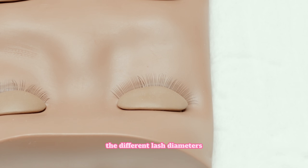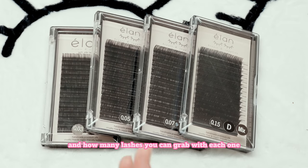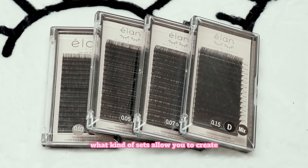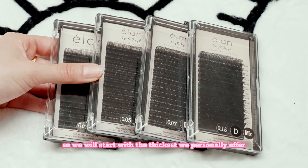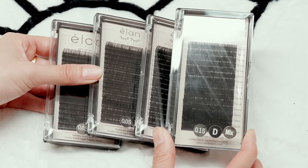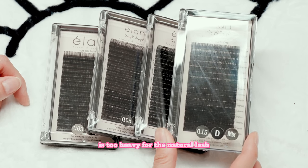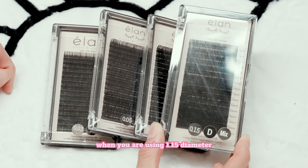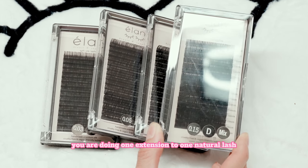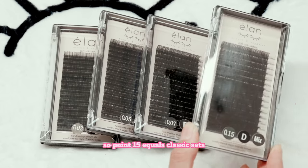Next up, we're going to talk about the different lash diameters and essentially how many lashes you can use with each one, and what kind of sets each diameter allows you to create. We will start with the thickest we personally offer, and that is going to be your 0.15 classic lash diameter. We feel like anything heavier than 0.15 is too heavy for the natural lash, so this is our maximum diameter. When you are using a 0.15 diameter, you are doing one extension to one natural lash — so it really is just classic. You never want to grab any more than that. So 0.15 equals classic sets.